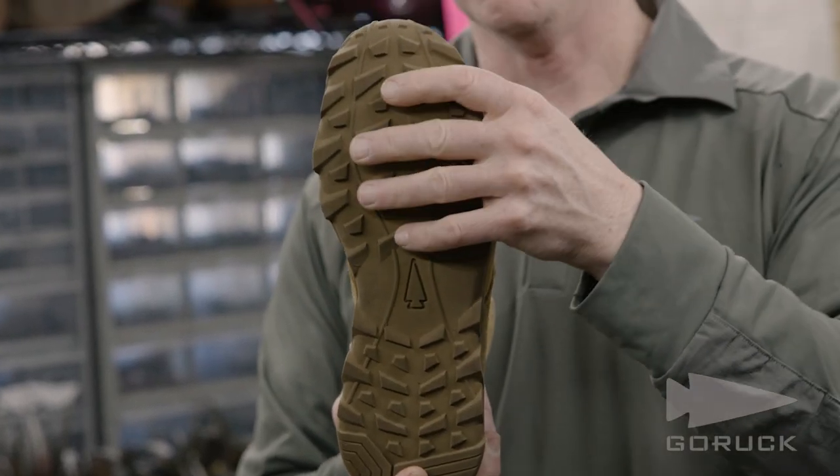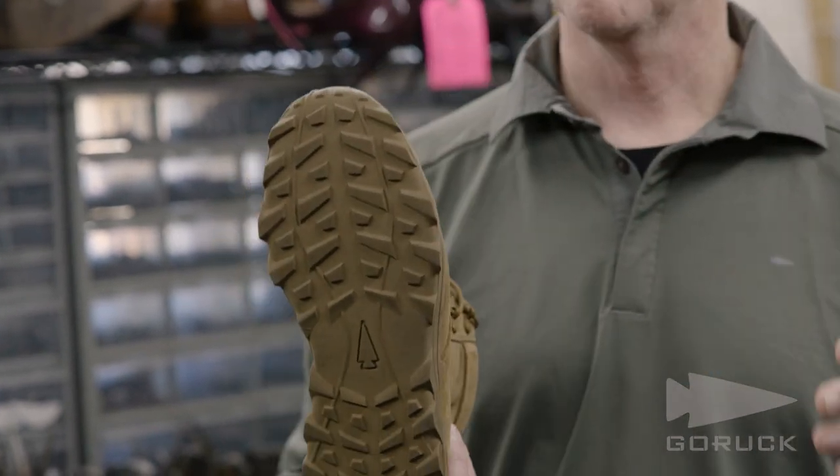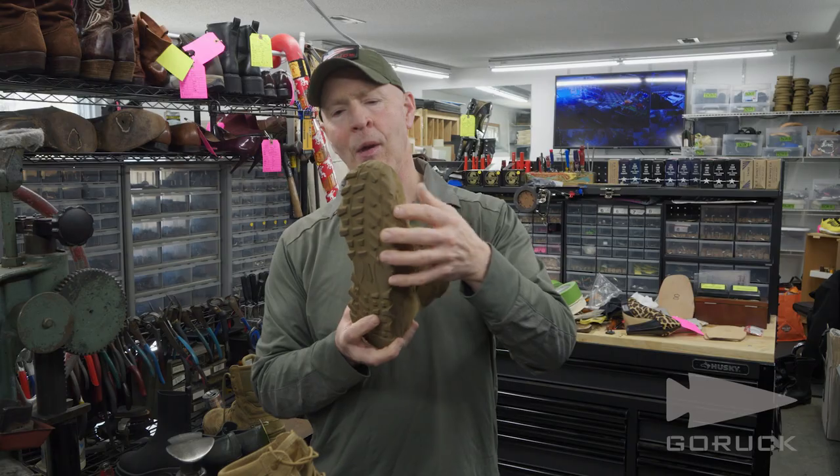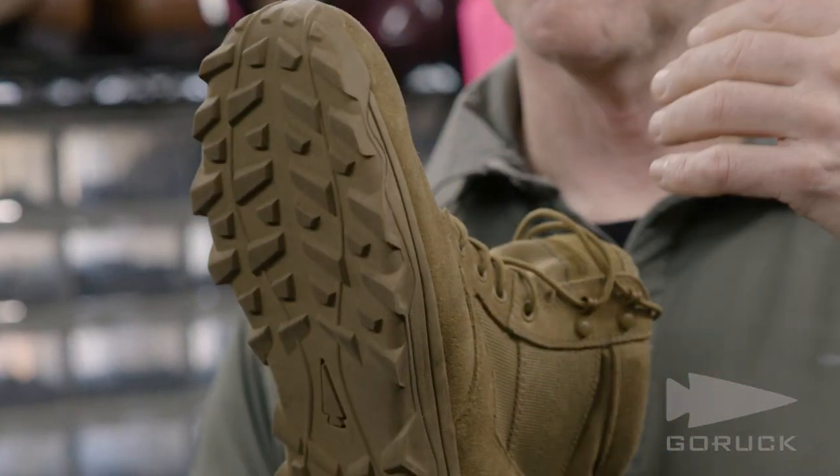We've also changed the formulation, which you don't necessarily see, but you'll feel. The first material is a high traction, high grip forefoot that will work with the tread to make sure you don't slip.